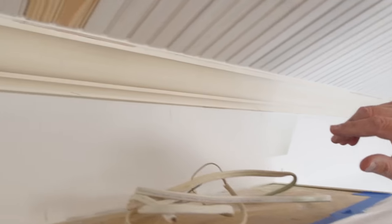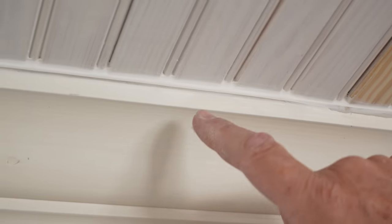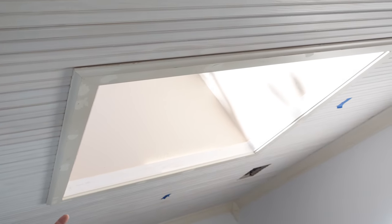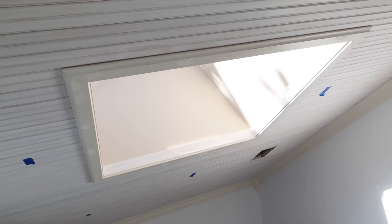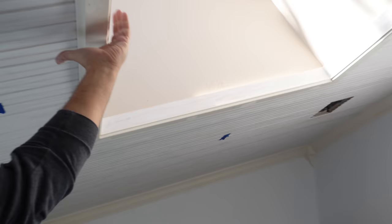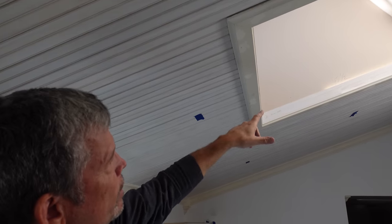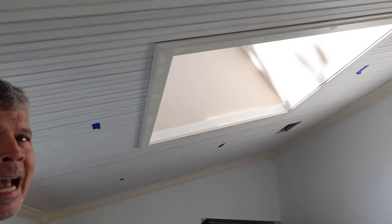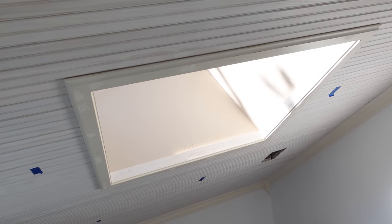We caulked everything, and yes — it is possible to caulk crown and beadboard and fill all those joints — but I do not recommend it. This frame you're seeing around the skylight we actually made from the pieces that were framing the original fluorescent lights in this kitchen — repurposed again, keeping with the theme. The piece that goes up inside the skylight we made out of some leftover beadboard; we ripped the tongue and groove off, calculated those angles in the corners, made it up — it looks fantastic. We did that yesterday and we're almost ready for paint.